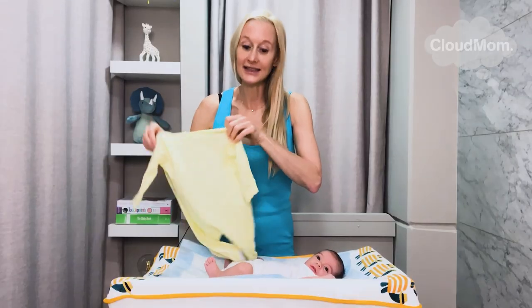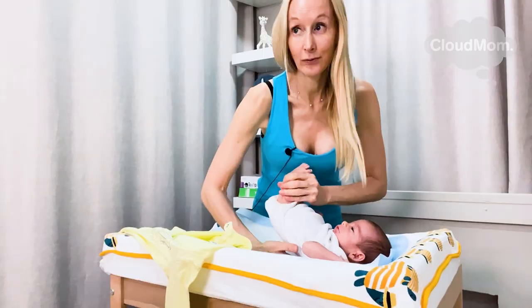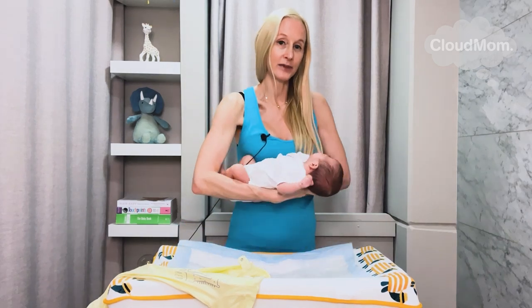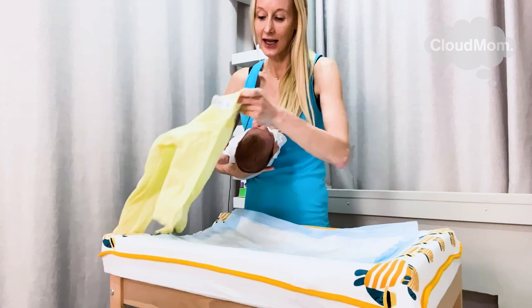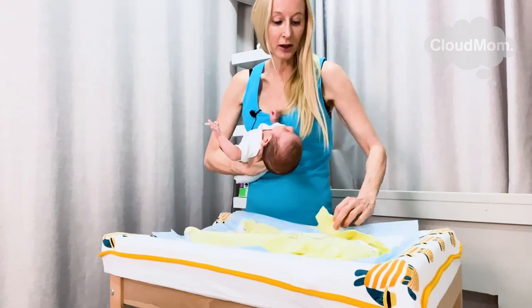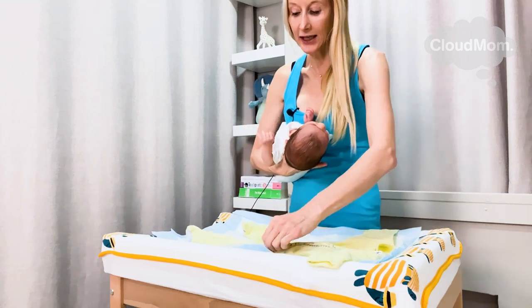Then I'm going to place it underneath my baby. Here's my baby Bracey — he was a preemie, and he's now the equivalent of about a three-week-old baby. I'm picking Bracey up, supporting his head and neck, and placing the pajama down in the middle of the changing table and getting it all ready.